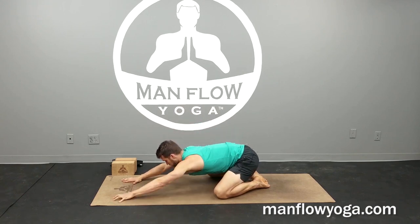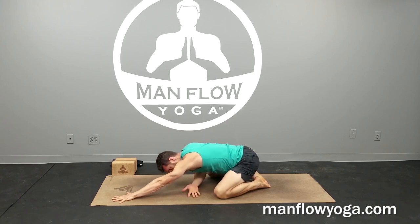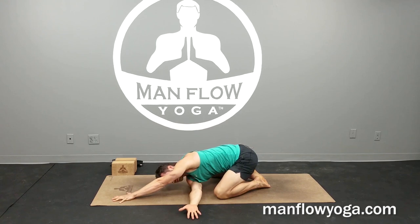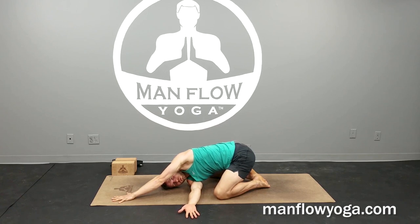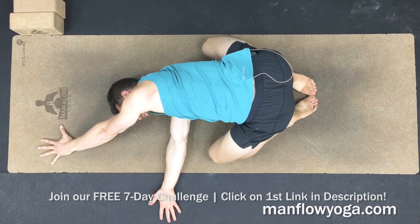Bring your arms out in front of you, relax your forehead on the ground, keep your arms active, and then slide your right hand through your left hand and your left knee. Allow the right shoulder to relax on the ground, turn over to look toward the left, and then lightly pull that right shoulder back toward the right. Make sure that your head is relaxed on the ground so the right side of your head is resting on the mat, and lightly pull the right shoulder toward the right. You should feel some stretching in the upper back on your right side, and we're also getting a nice supported twist through the neck, which is going to help with relieving that tension.